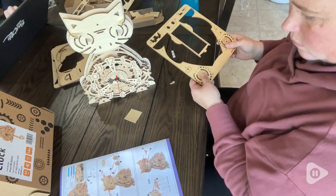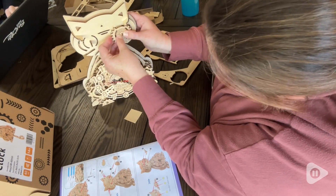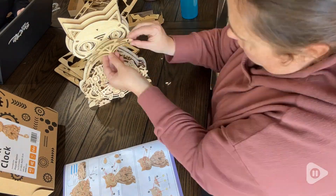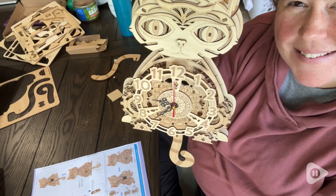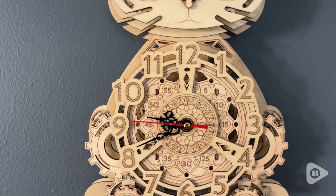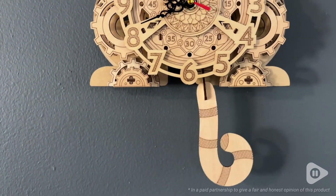So if you're looking for an adorable clock for your home, a gift for a loved one, or just a project for you or your kids to do, this amazing cat clock from JigToy is going to bring hours of fun to your home. Not only is it so much fun to put together, but it's also going to be a clock that you can look at for years to come.